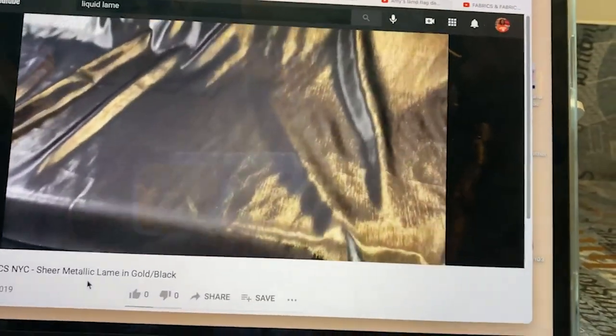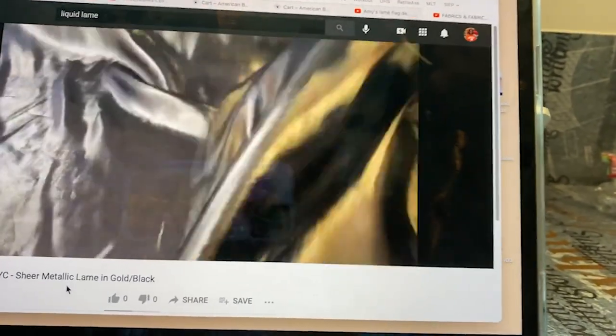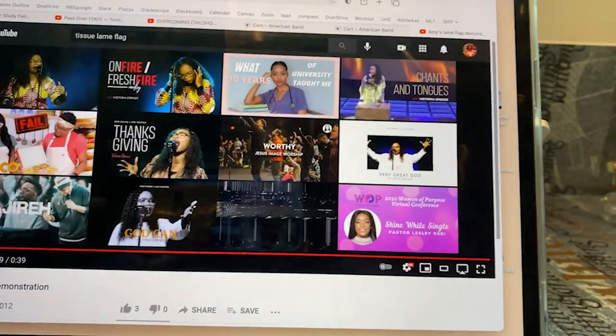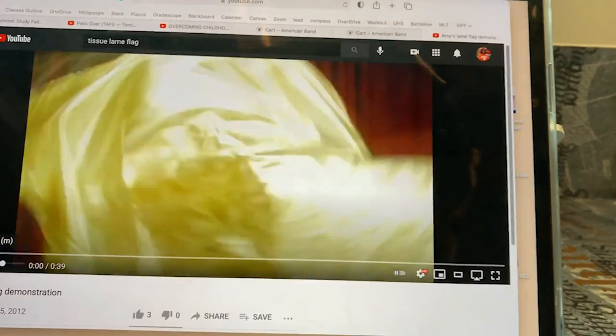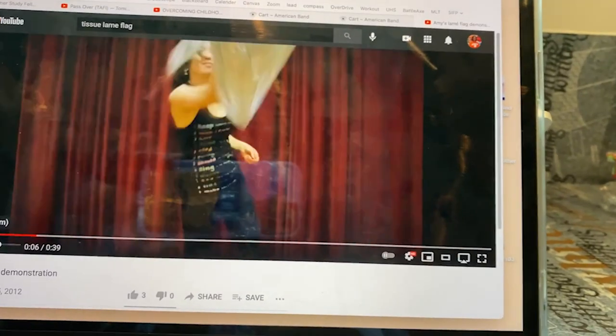When you're searching up fabrics, make sure you look for something that says, for example, micro lamé — here you can kind of see the movement that's similar to some high-quality praise dance flags that are sold, like the Call to Flag praise dance flags. Micro lamé is something you can search up, or you can search up metallic lamé. This metallic lamé is a little bit more knitted, so it can be a little heavier, but still that fluidity is there. Your goal, though, is to search up liquid lamé — and you can see how fabulous the movement is.